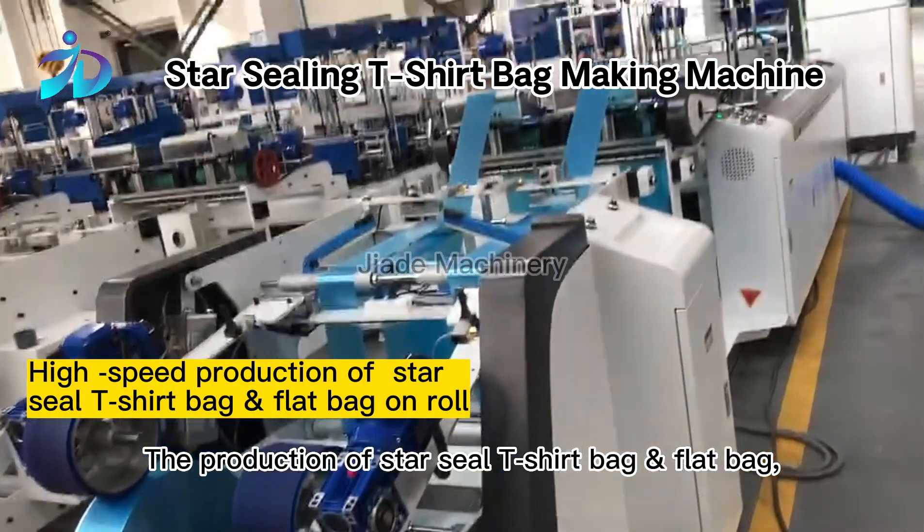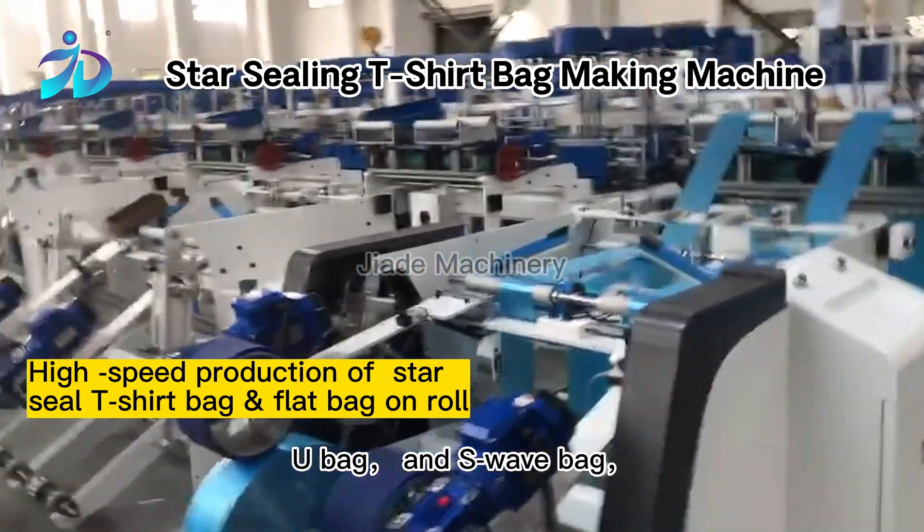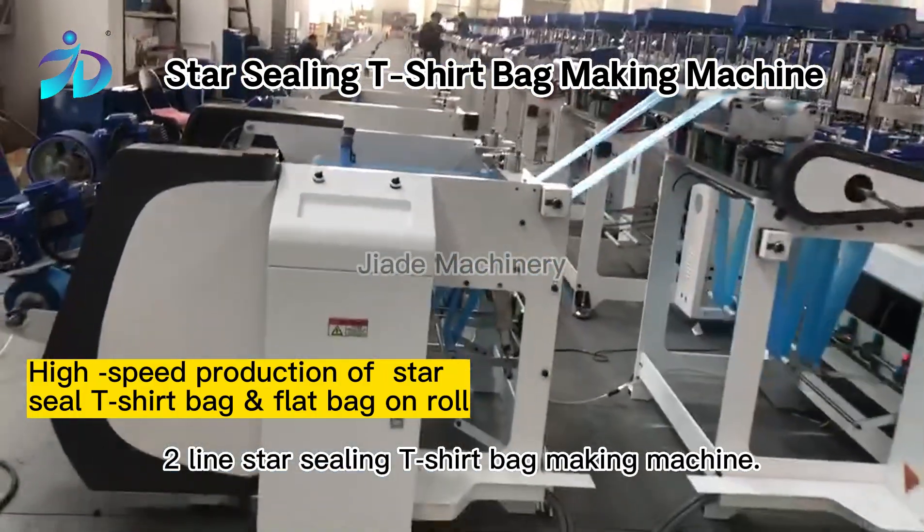The production of Star Seal T-Shirt Bag and Flat Bag, U-Bag, and S-Wave Bag is all possible with the automatic two-line Star Sealing T-Shirt Bag Making Machine.